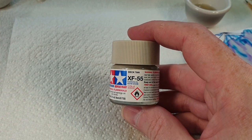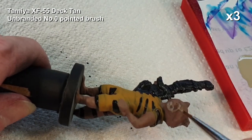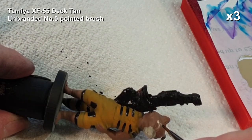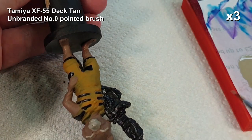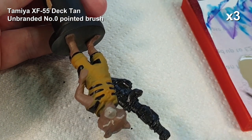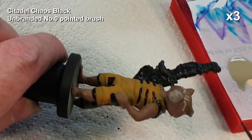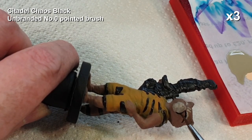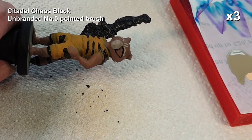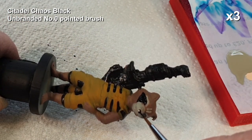Now for some further details on his face using a bit of deck tan - basically doing his snout, his eyebrows and things like that. I probably should have done this before I started the black because I had to swap back to the black after this to do the rest of his face, but it's no great hardship. I do apologize for some of the slightly dodgy camera work in this video - I was wearing magnifiers and trying to work around the camera at the same time, it's not easy. So a bit more black on his face, basically his cheeks, and then once that's done we'll make a start on his eyes - and mustn't forget his nose of course.